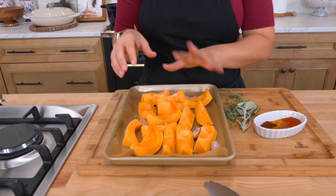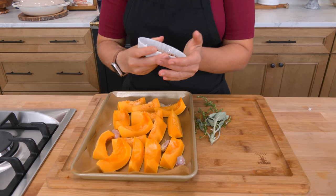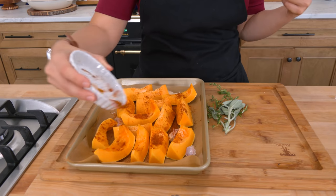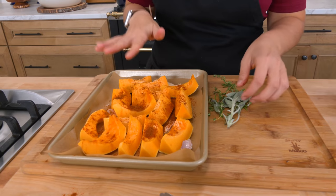A few cloves of garlic, smashed. I left them in their skins to prevent any burning. Then I have a mixture of paprika, chili powder, a little bit of turmeric, and just a tiny bit of nutmeg. It just kind of echoes that fall flavor and it goes really well with pumpkin.